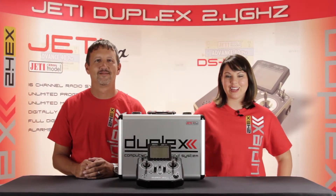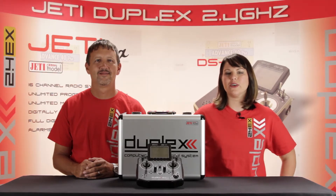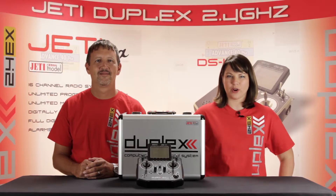This is the Esprit Model Network TV and you're watching How To Jetty Programming. Today I'm joined with James who's going to go ahead and show us a little bit more on how to program your Jetty Duplex 2.4 transmitter.